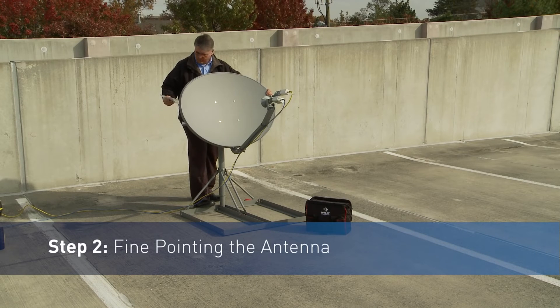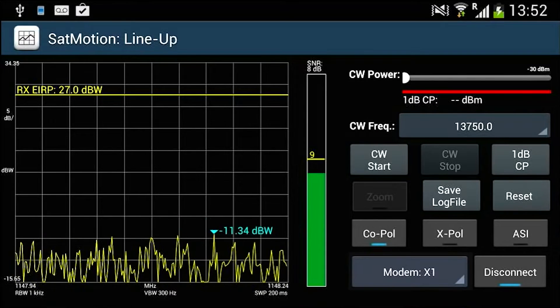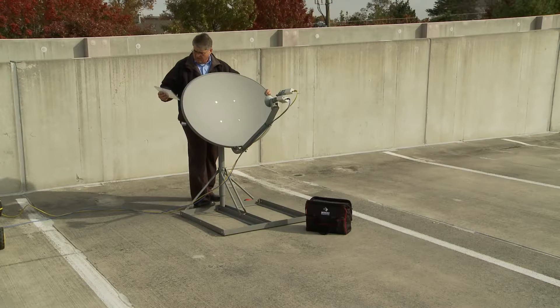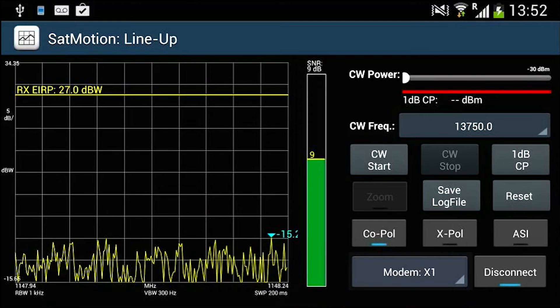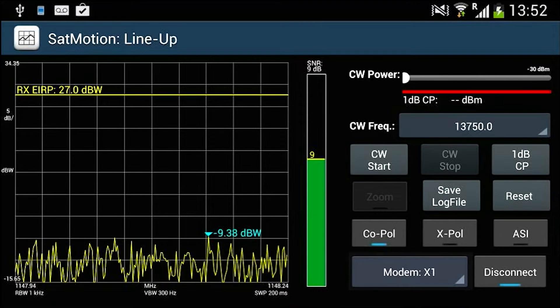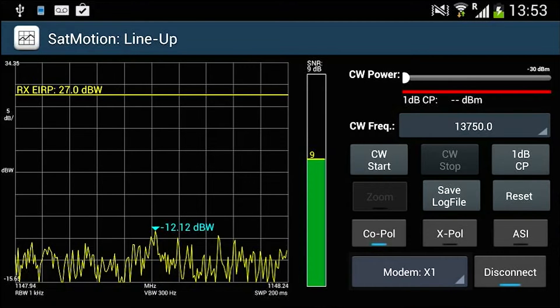Step 2: Fine Pointing the Antenna. IntegraSys software displays the actual and max signal-to-noise ratio, or SNR, received, allowing installers real-time feedback on where to achieve peak positioning. The VSAT installer can fine point the antenna by using the SNR ratio indicator on the right side of the screen, and from this process acquire a reliable downstream transmission.